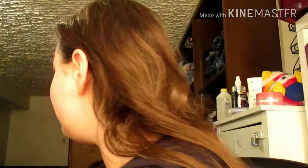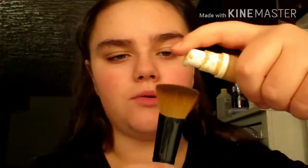So she used a brush. I'm going to use this brush and put it on my face. Let's get started. So I'm just going to squirt this onto the brush, I think. I'm going to squirt this on the brush.